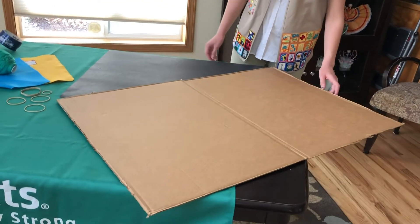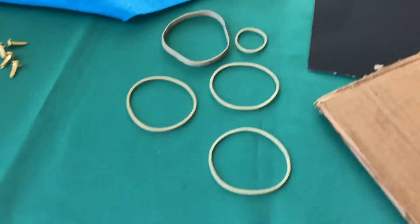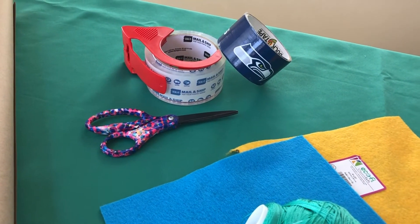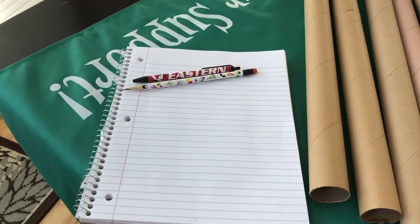For this challenge, you will need a 2x3 sheet of cardboard, one sheet of poster board, five rubber bands, four brass fasteners, two pieces of felt, a roll of string, scissors, a roll of tape, five rolls of cardboard, one notebook, and a writing utensil.